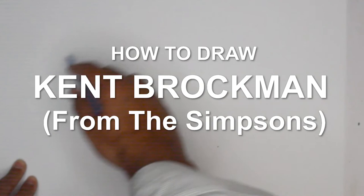Hello everybody, thank you for joining us. Today we are going to do a quick sketch of Kent Brockman from The Simpsons.